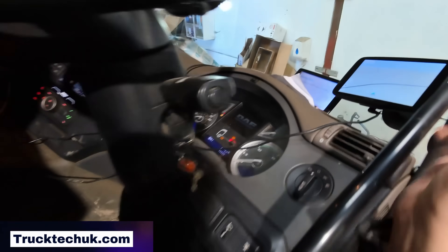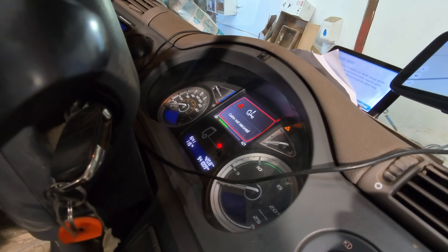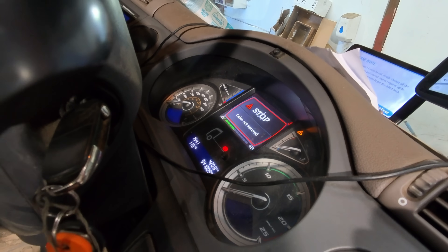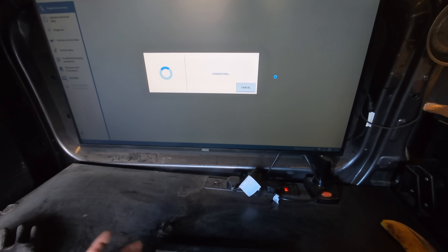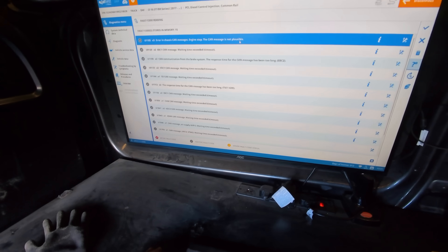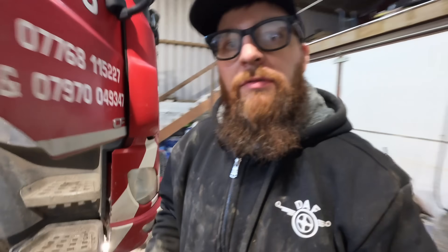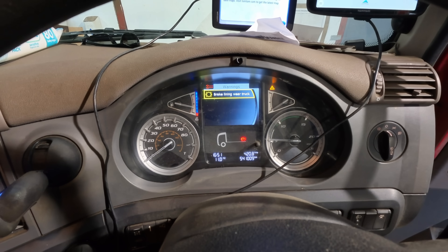We'll bypass CAN high with this probe temporarily and turn the ignition on. Any errors on the dash now? We've got cab not secured - that's expected - and brake lining wear, but the engine warning has gone. Going directly into PCI ECU on JAL test and refreshing faults: all our CAN communication issues that we had originally have now gone to inactive. So we'll make this temporary wire permanent - the customer certainly won't be paying for a full wiring harness. Permanent repair made. Starting the truck - looks good.